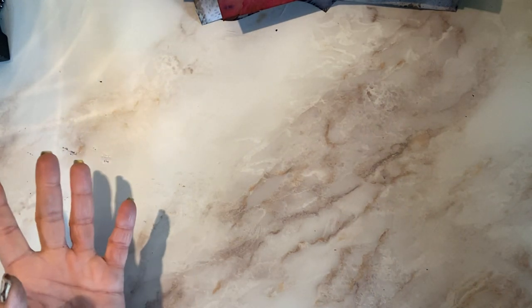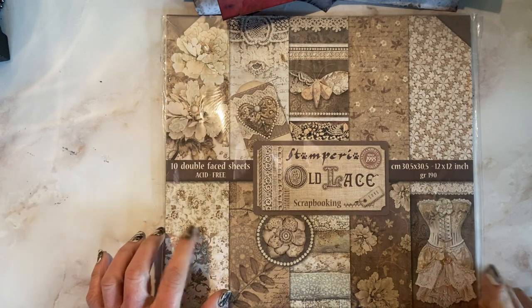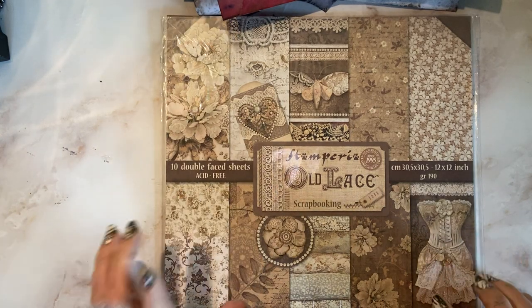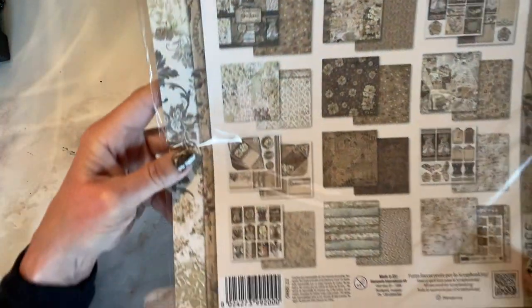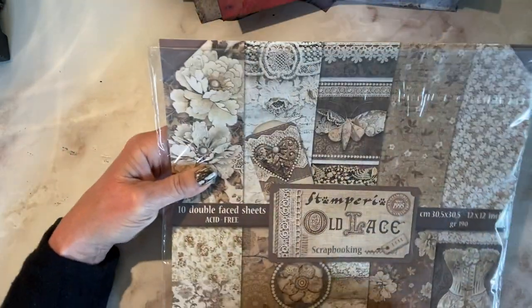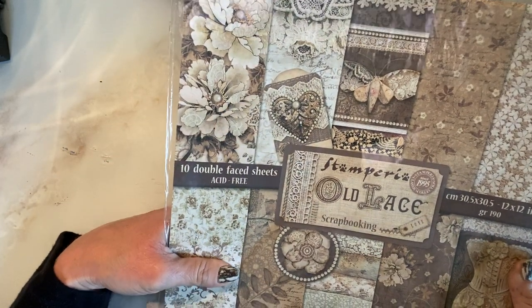And as promised, here is one more thing that's going to be added to the giveaway — it's a pack of Stamperia paper. This is Old Lace — 10 double face sheets, acid free. So if you like vintage or shabby chic, that kind of thing, this is the pack for you. There's a lot of cut aparts in this. Gorgeous papers from Italy and they are going into the giveaway.